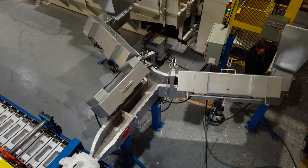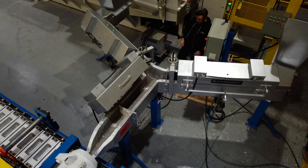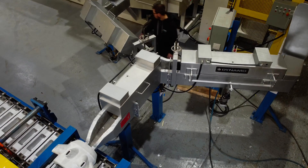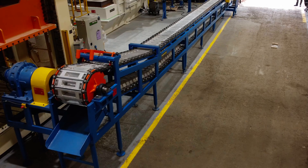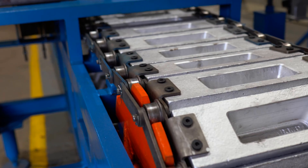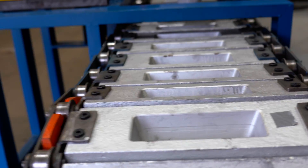The CMA-190 comes loaded with features. From its variable speed conveyor system to robust build quality, the CMA-190 offers reliable and consistent performance. The CMA-190 can be customized to boost production efficiency and ingot quality, ensuring it meets the specific needs of your operation.